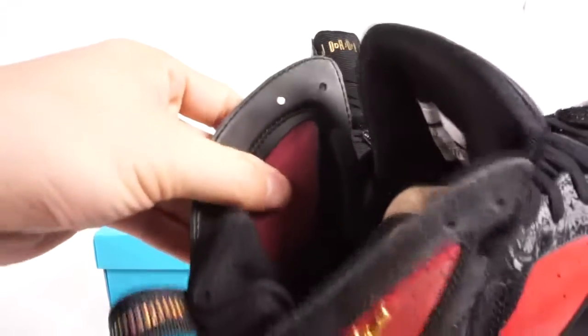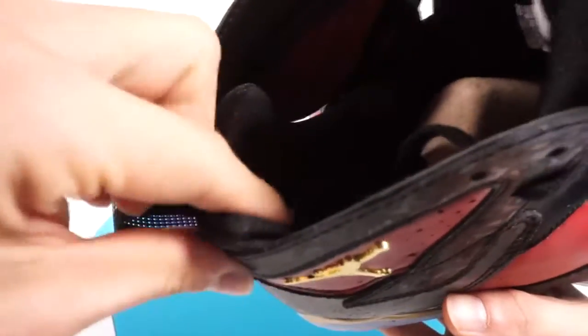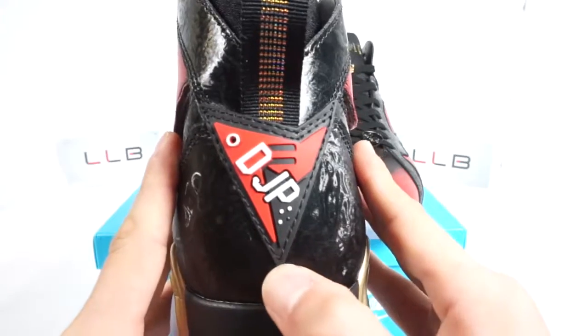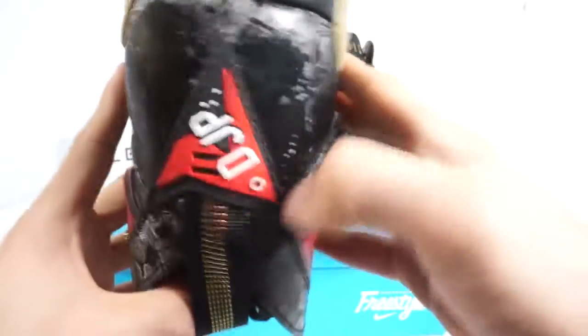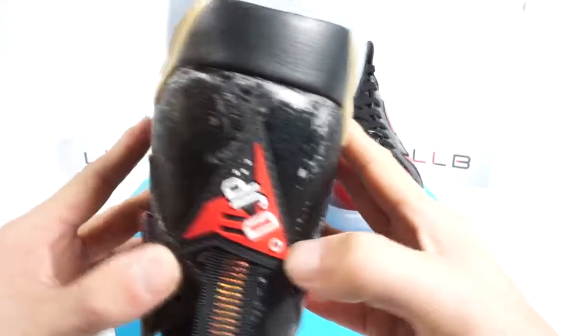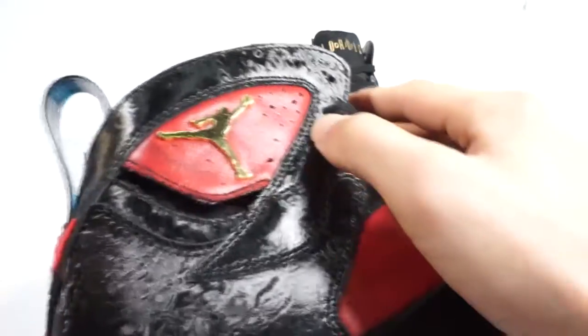The side panel is thinner than other Air Jordan models but made of the same strong material, still providing adequate ankle protection. The heel is padded, and the back of the heel features an upside-down guitar — a reference to Damien's hobby. The initials DJP are also featured there.